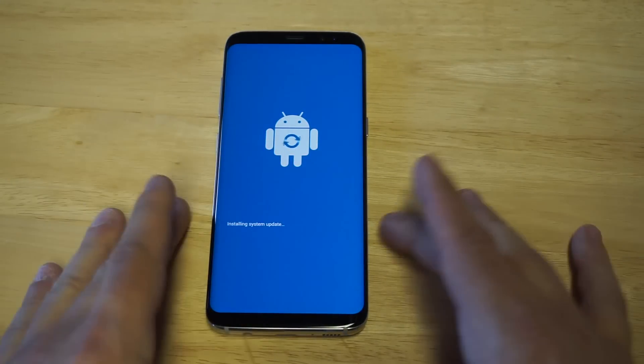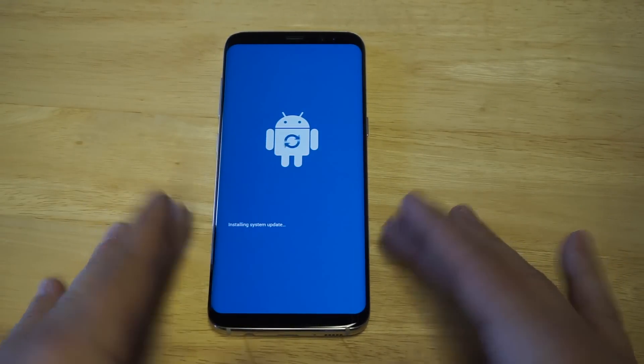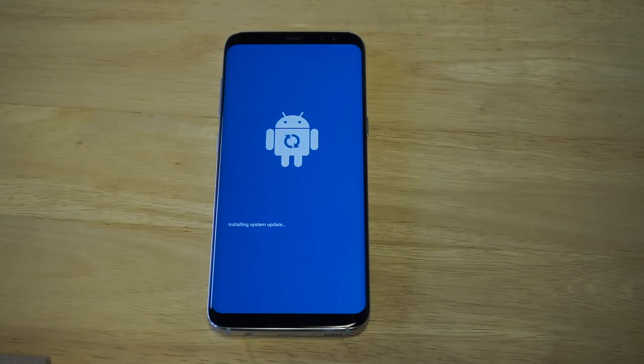As soon as you guys do that, you'll get this little Android guy that comes up. Give it a second — the screen should be blue. It shouldn't be black when you're doing this.